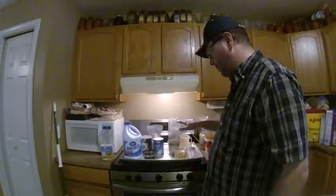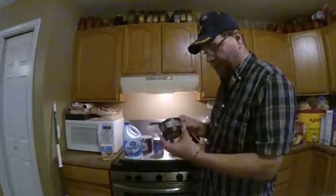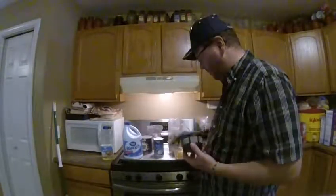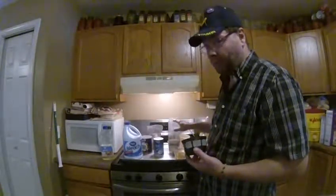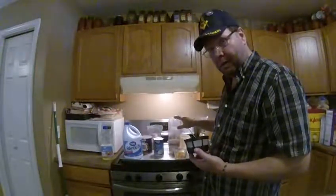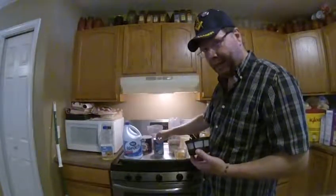Once we're done with the bleach, we run it through our strainer and rinse it off real good until we can no longer smell bleach. We put it back in the jug after we rinse the jug out, of course. Then we add our four cups of water and our two tablespoons of non-iodized table salt.